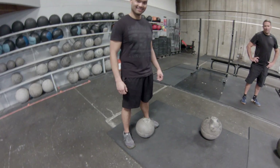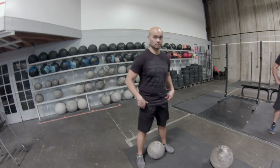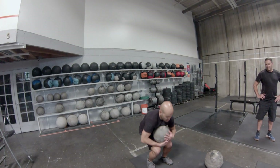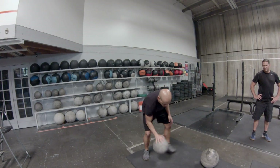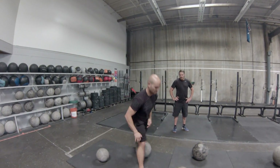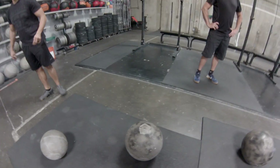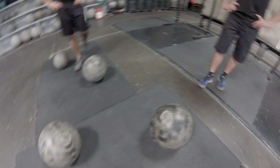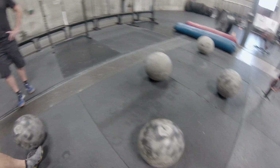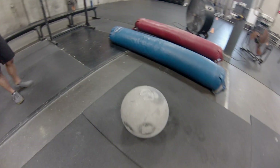We'll bring Andre back in when he's ready. Here's the deal: we're gonna start with this 40-pound ball and go through each size ball — stone shoulder it. You can throw it over your back, you can throw it forward, you move on. The weights we have are 40, 70, 88, 99, 110, 137, 149, and 166 pounds.